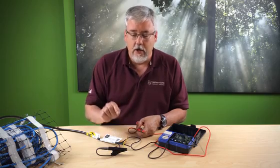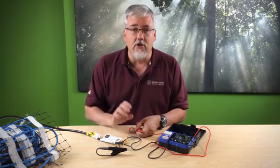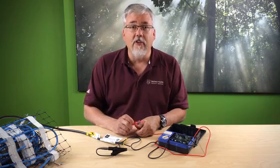Each single mat or cable that you receive should be tested this way before, during, and after installation to make sure nothing has happened to it. When you go to hook it up, if everything goes well, your system will work like a million bucks. Thanks for watching.